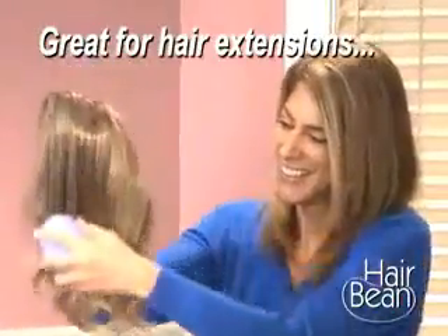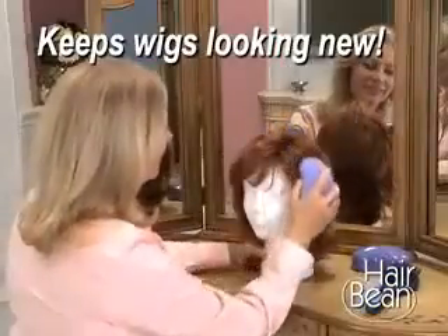Hair Bean even works wonders on extensions and leaves wigs looking like new. So forget the pain and stop pulling your hair out by the roots, and get even the toughest tangles.